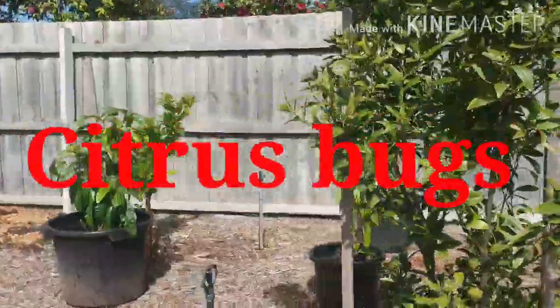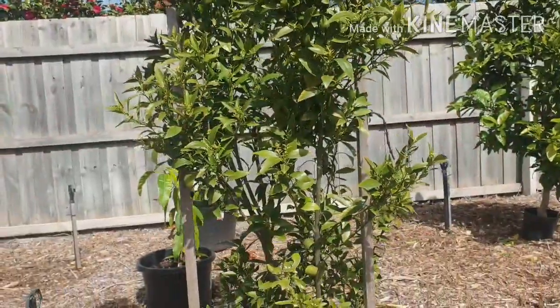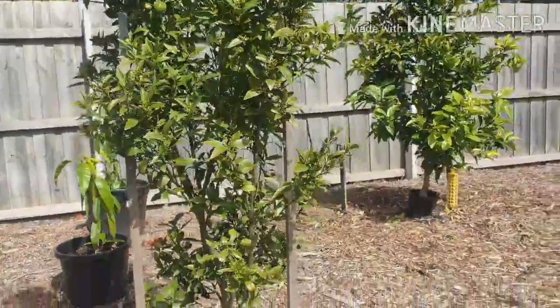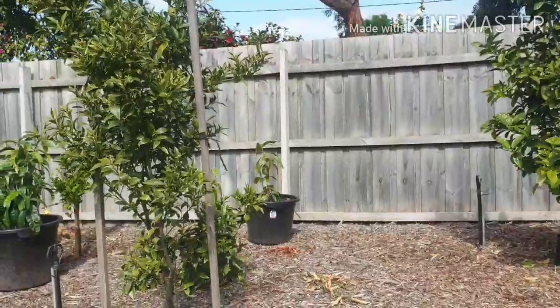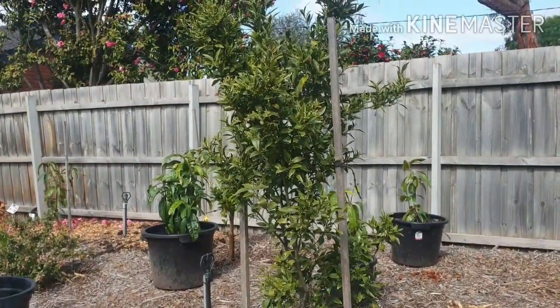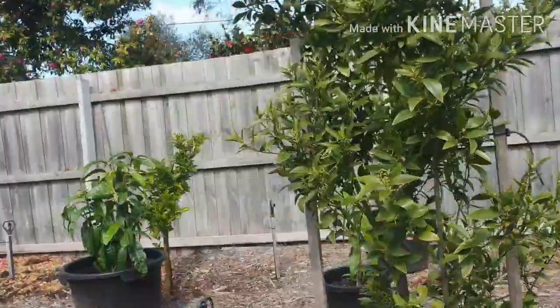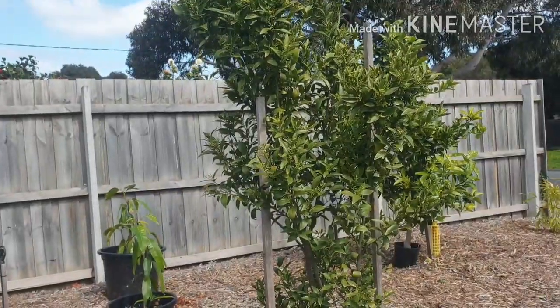G'day everyone, Gareth here from Organic Growing Melbourne. Just a quick video today - this is gonna sound a bit crazy, but I actually walk around my garden every single day and do checks. I always check my plants for pests and react quickly. One thing I've learnt is never leave it too late.